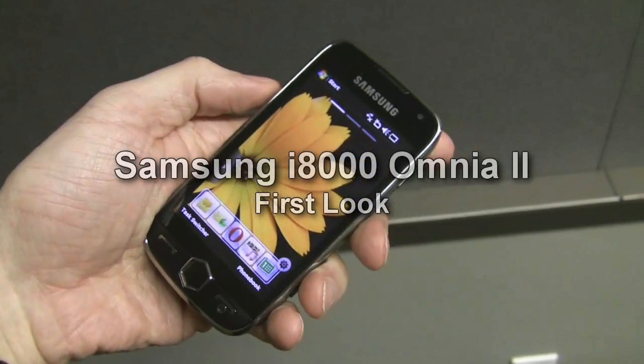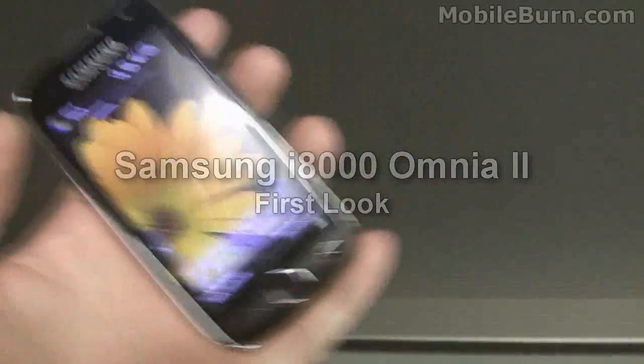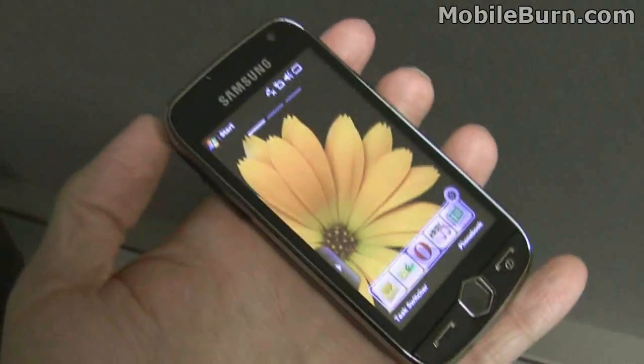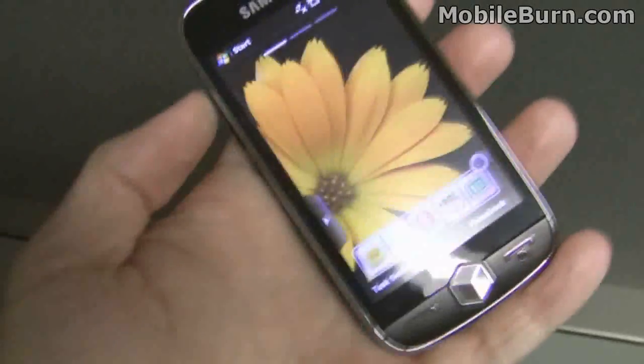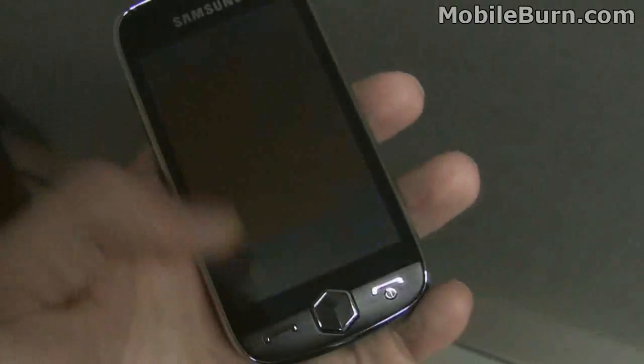This is Michael Orle of MobileBurn.com and I've got the new Samsung Omnia 2 with me. It was just announced this morning in Singapore. It's a Windows Mobile 6.1 device that will be upgradable to Windows Mobile 6.5 in the near future.